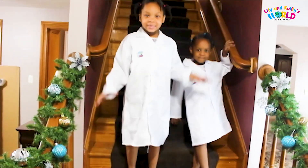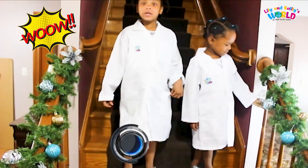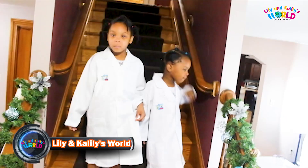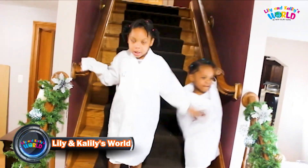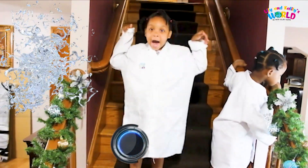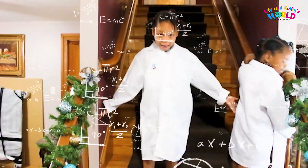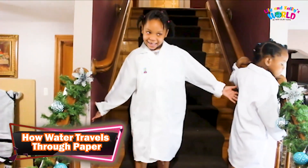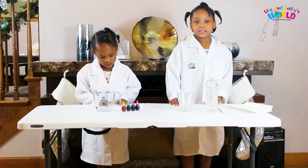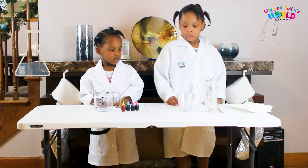Guys, today we have a super duper cool video and this video is about traveling water, a new science experiment. Traveling water — I said it again!